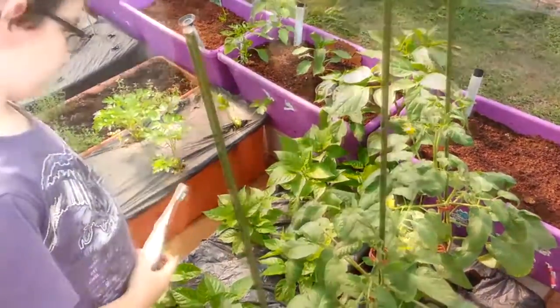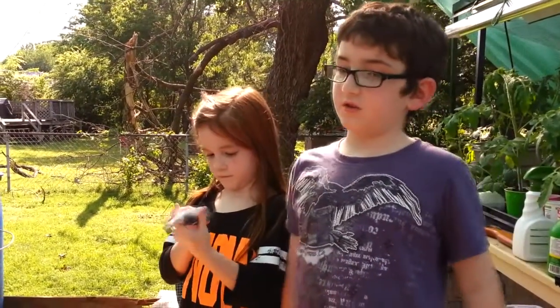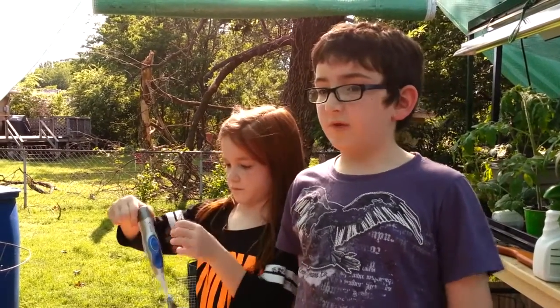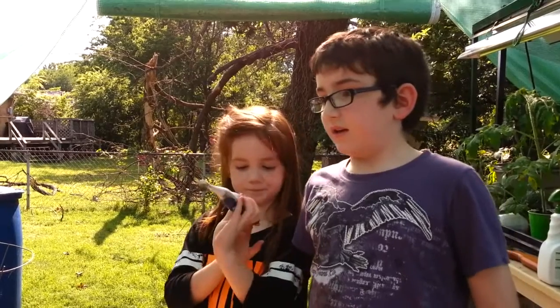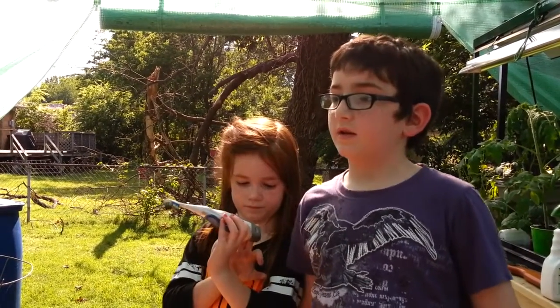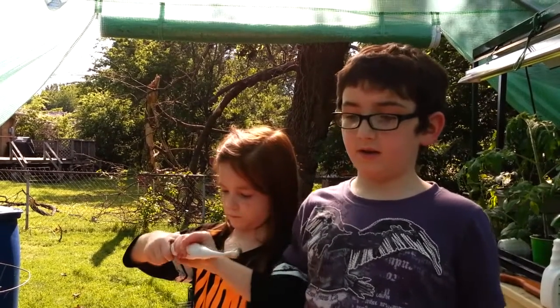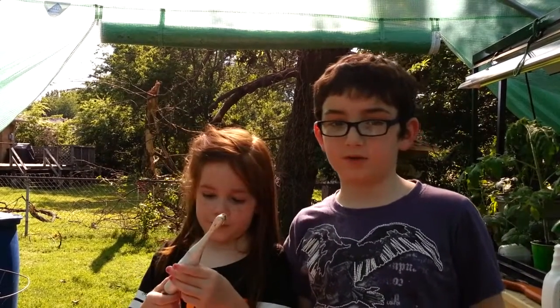Today we learned that you can use an old toothbrush that vibrates on the blossoms of peppers and tomatoes. You keep doing it every day until you see a little sprout — a little tomato sprout.